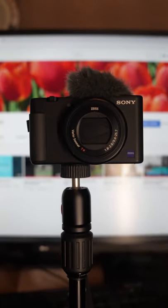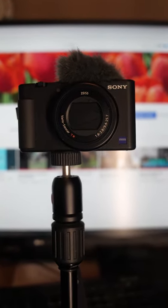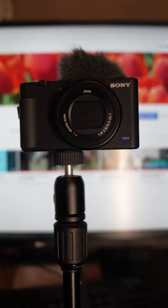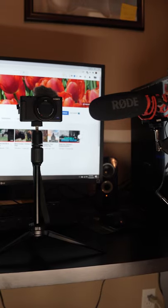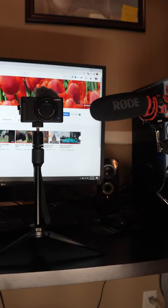Like many people this year, I will be doing Zoom calls for Thanksgiving, so I have my Sony ZV-1 hooked up to my computer and the Rode NTG Microphone. If you guys are interested to see how I set this up for my webcam, leave a comment down below. I would be more than happy to make a tutorial. Thanks and Happy Thanksgiving!